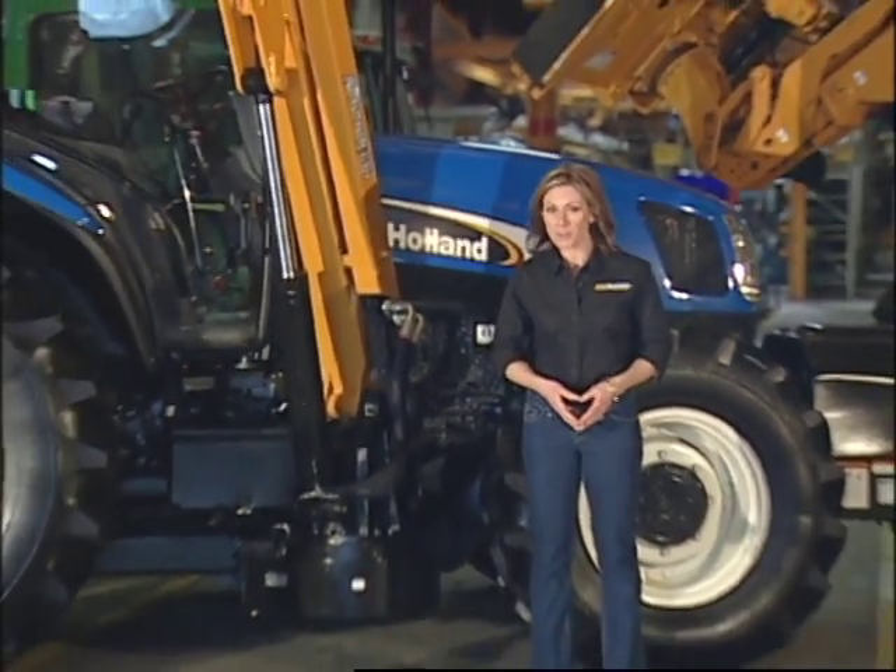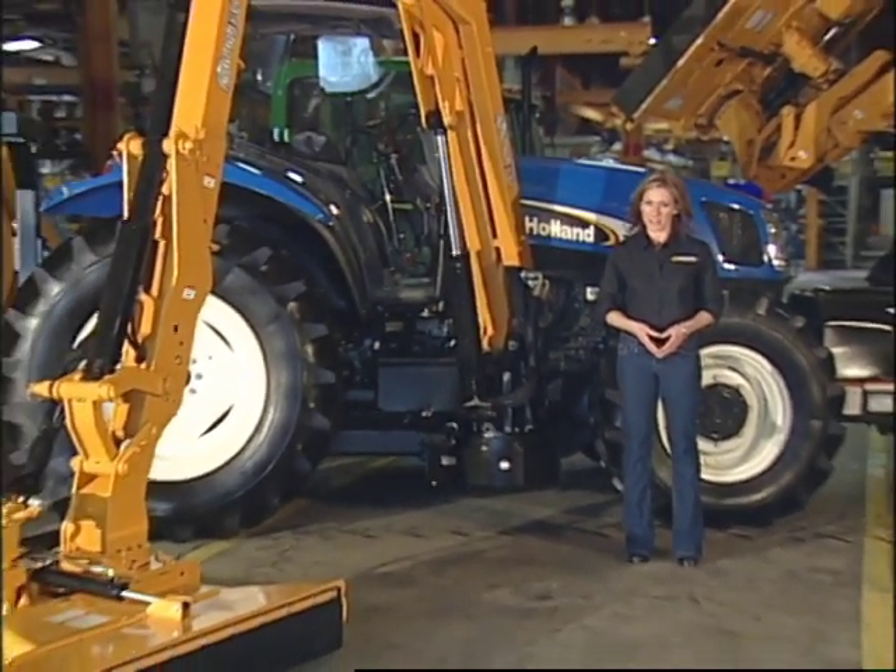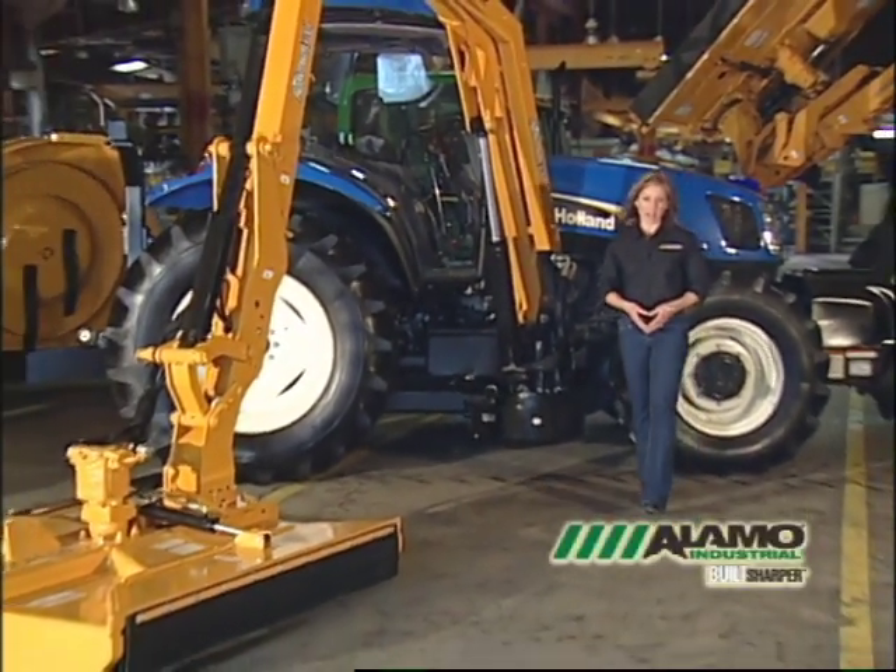Alamo Industrial Boom Mowers and cutting heads are designed to deliver top performance on the job. With that performance comes top-notch power, and every operator should be prepared to reach high into treetops, over obstacles, and down into embankments with knowledge and confidence. Hello, I'm Cynthia Lee for Alamo Industrial.